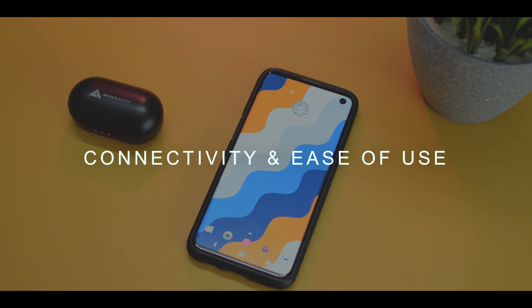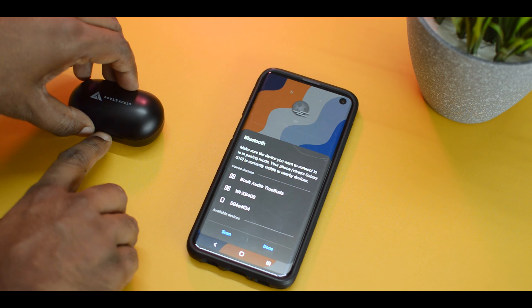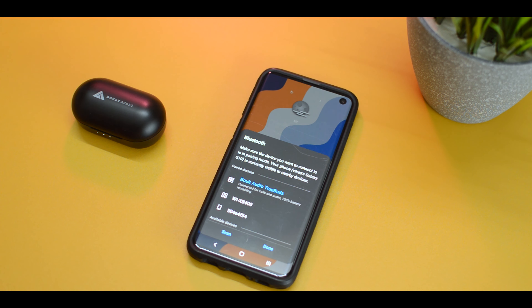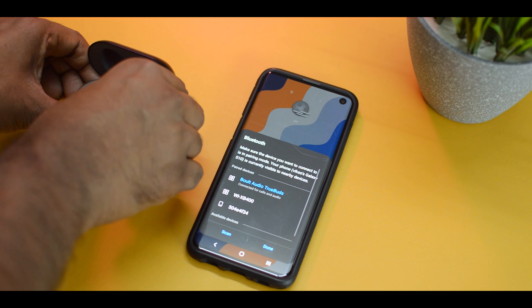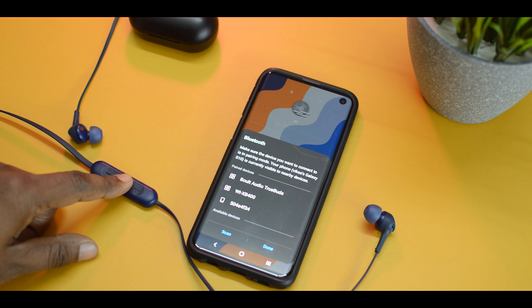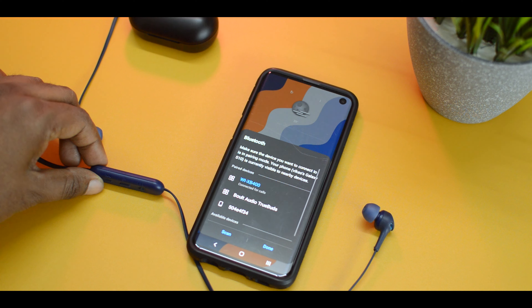For connectivity and ease of use, with the Bolt Audio you simply turn on Bluetooth on your smartphone and open the case — the LEDs begin to blink and they connect almost instantly. By the time you take the earbuds out and plug them in your ears, they're already connected. On the other hand, with the XB400 you have to press the power button for a couple of seconds, watch the LED blink, and then they connect. That extra step means the Bolt Audio is much more convenient.